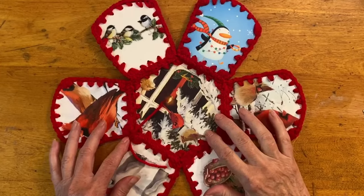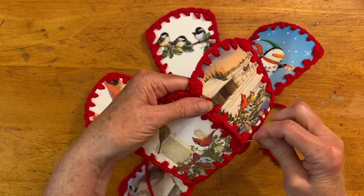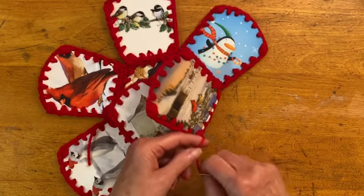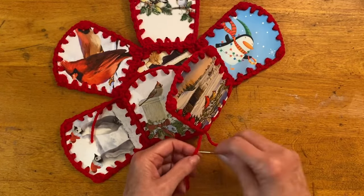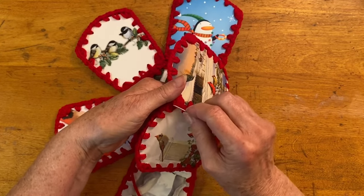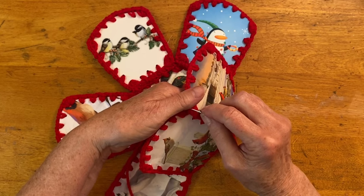After all the side pieces are sewn to the bottom, it's time to sew all the side pieces together. Do the same thing — start at the bottom and work your way up the basket. Leave a tail, tie a knot, then sew the sides up, meeting right where the corners are. Do an extra stitch at the corner, then either tie a knot or weave it in. If you tie a knot, you will need to weave in the tail at the end.